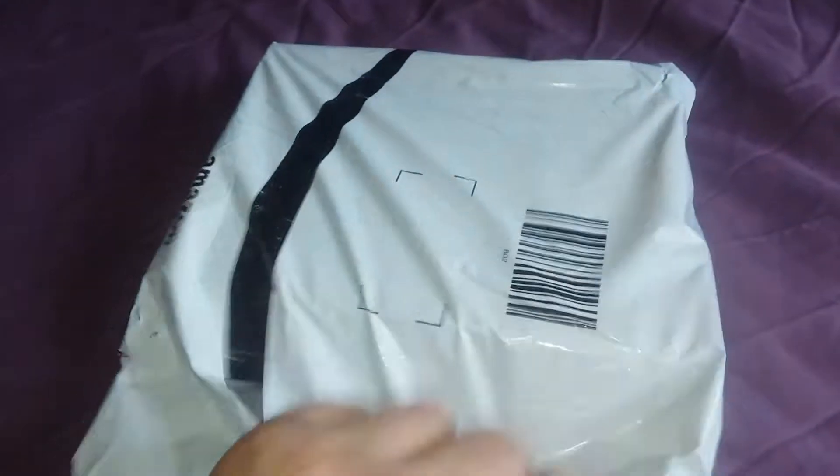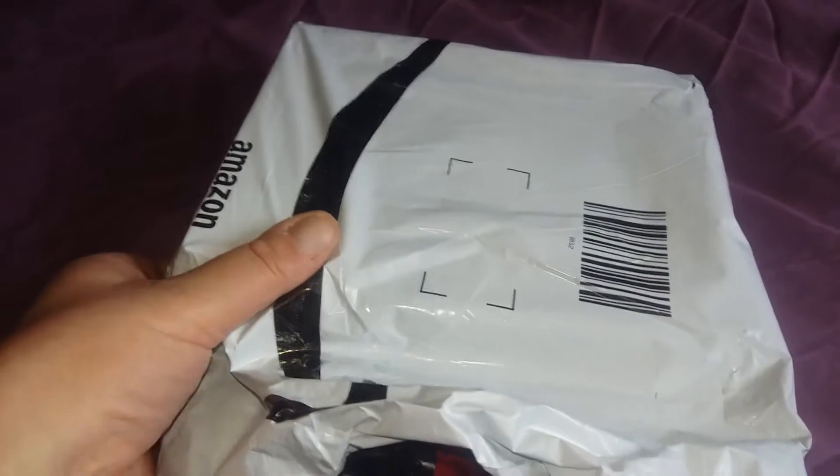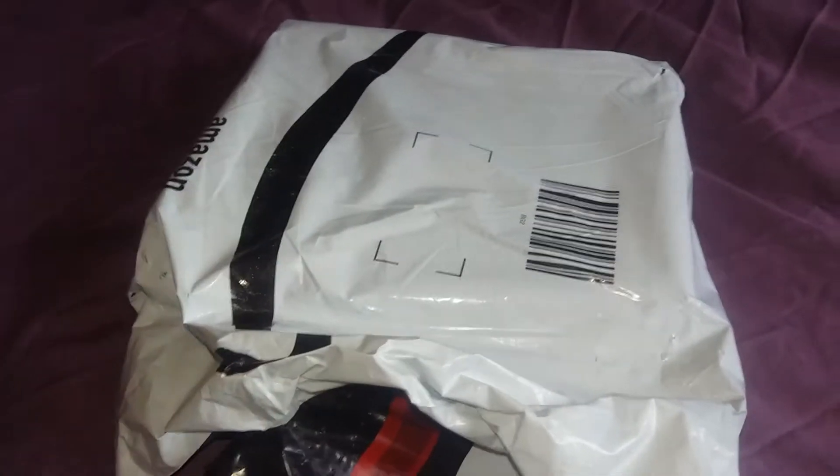Well, finally here it is — the old cheap Chinese bush box literally just turned up at the door, so we'll get it unwrapped and have a look.